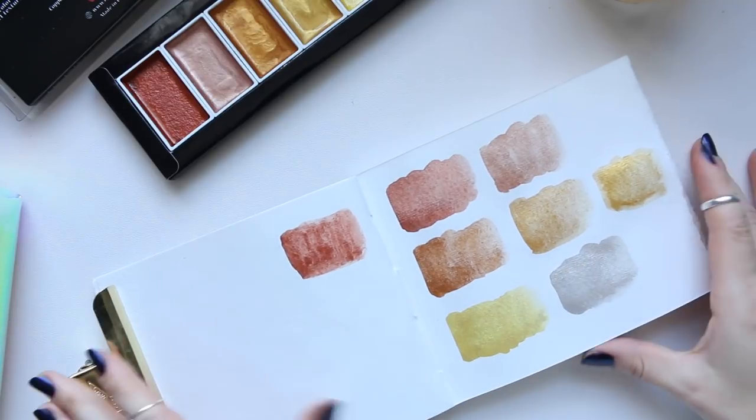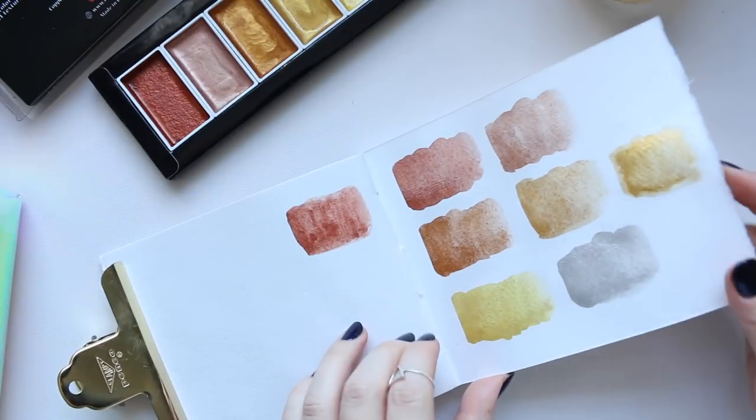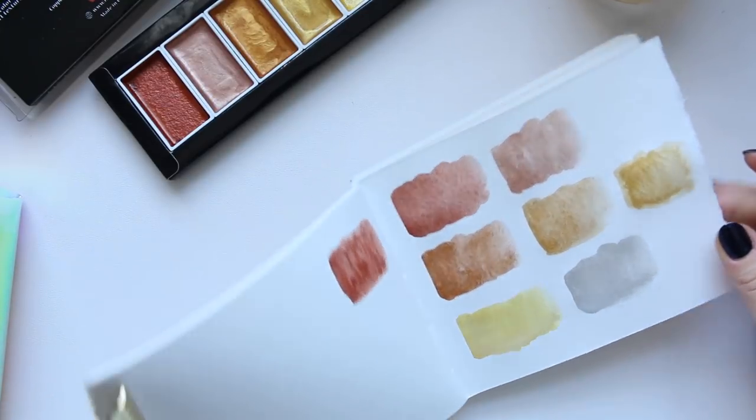I might do a quick illustration in a separate video where I use these different colors. Thanks for watching and see you soon!